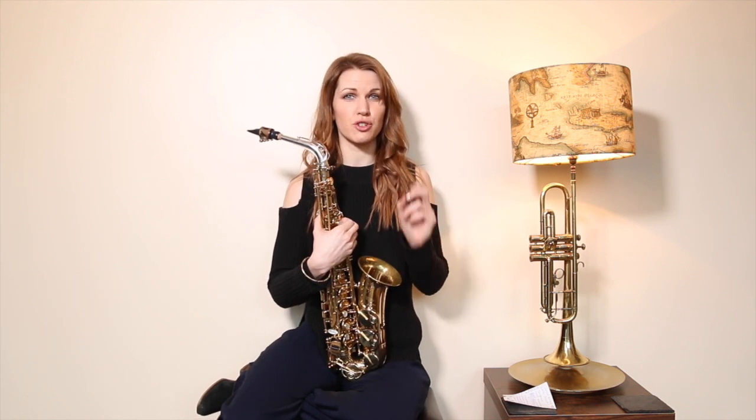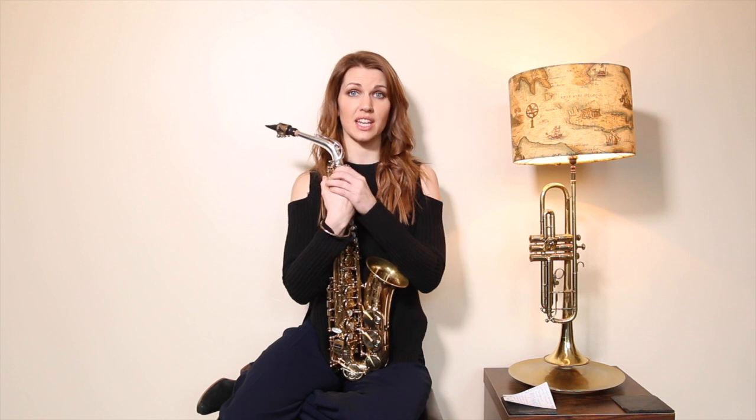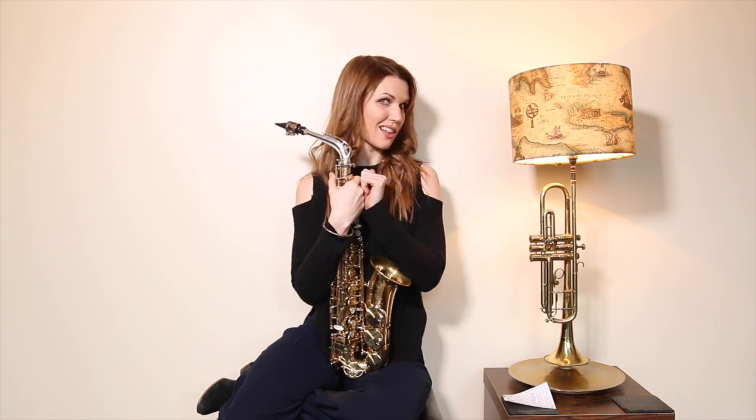By 'foofing' every single note — I call it foofing, it's like a 'foo' instead of a 'ta' — you're holding yourself back. Address articulation right from the beginning and persevere if it doesn't come instinctively. I have a video on articulation; it's always worth a watch, so check that one out — it's in the little eye up there.